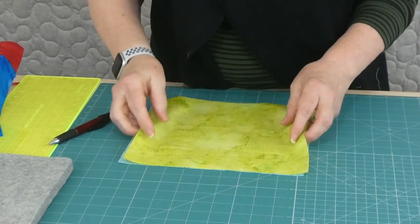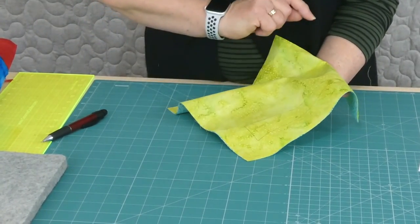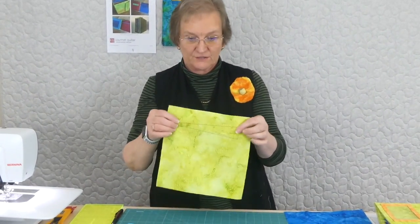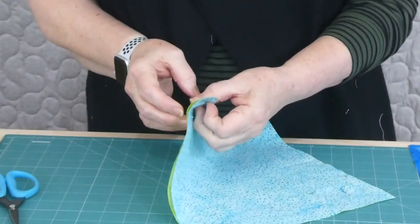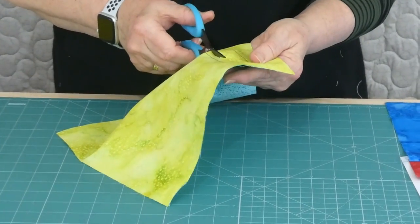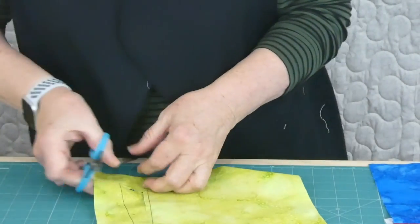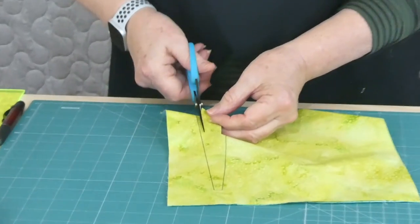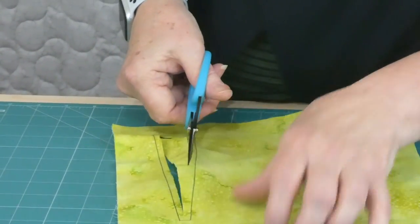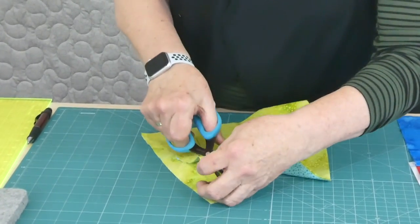Now I want to put these two pieces right sides together, and then I'm going to go to the machine and stitch right on that line all the way around. Then I'll show you how we do the inside, turn it out, and everything like that. I've stitched the line I drew on the wrong side, with my two pieces of fabric right sides together because we're going to turn one through in a minute. Now we just need to trim away the inside area from that shape — leave yourself about a quarter of an inch. I used a regular stitch length, regular cotton thread, regular foot — everything's regular really.